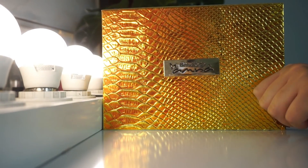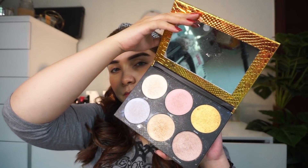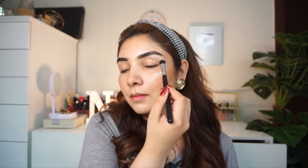So it looks like this — okay? Then I will use highlighter, and you can skip it if you like. I use this highlighter palette and apply it to the high points of the face, including the brow bone and tear duct.